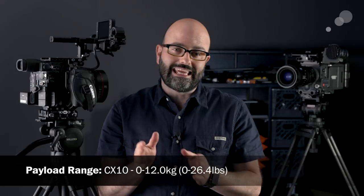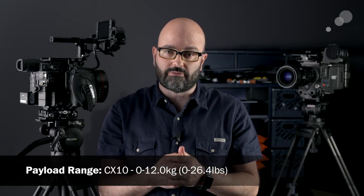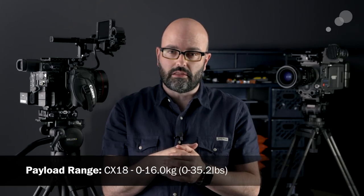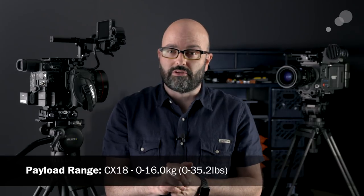The CX10 has a top weight capacity of about 26 and a half pounds — it's a slightly heavier head than those 75mm bowl systems. The CX18, the largest, tops out at about 35 pounds. So those are some of the specs on the actual heads in terms of overall weight capacities, meaning we can use smaller camera systems as well as larger camera systems with these fluid heads.